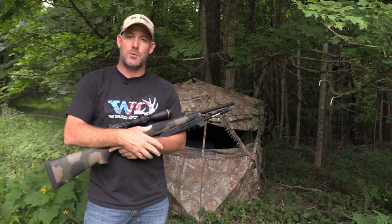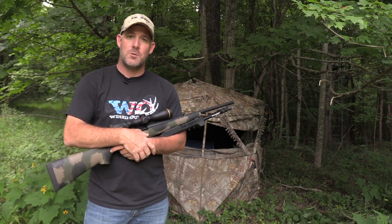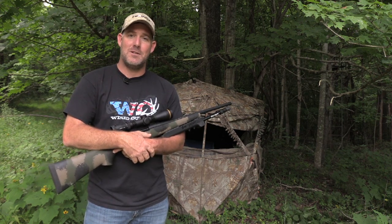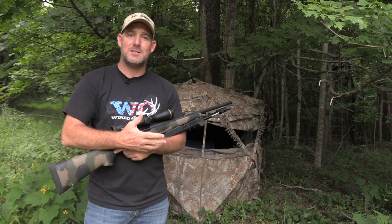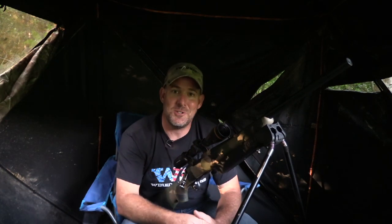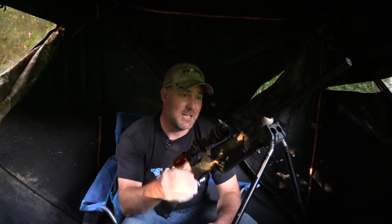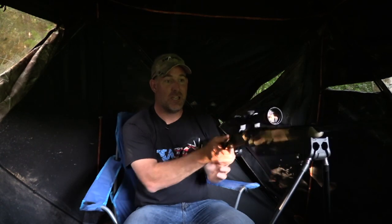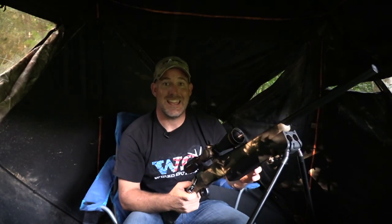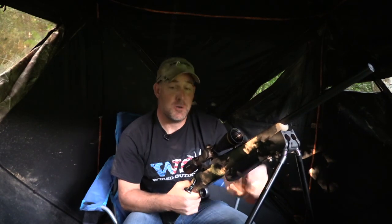Now we're going to change things up a bit. Through the first part of this video we've been using the field model which extends out to 29 inches. Now we've changed over to the tree stand and blind model which extends out to 41 and a half inches. We're going to show you how they can be used from an elevated seat such as out of a ground blind or from a tree stand. The Swagger Bipod's tree stand and blind model is the perfect bipod for hunting out of a ground blind — they're always attached to your gun so that's one less thing to worry about packing in. They deploy the exact same way as the field model and have the same crazy leg technology that supplies all kinds of flexibility, covering every square inch of opening in your ground blind so when that big buck steps out, you'll be able to take the shot and put him on the ground.